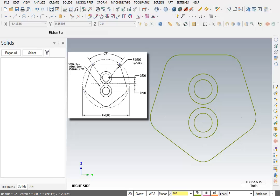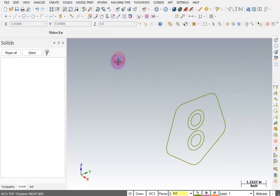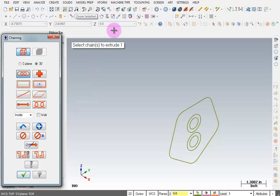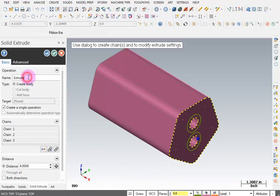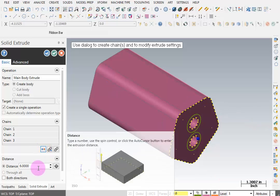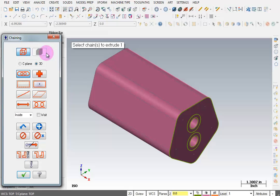Now we have the basic geometry to construct the solid model. I'll right-click and go to an isometric view, then go to Solids > Extrude. I'll pick my chain and also the center hole, since it goes all the way through. I'll name this operation 'Main Body Extrude.' We're extruding a distance of 6 inches — you may need to flip the direction and set your value. Once set, click OK and create a new operation, because now we need to do the counterbores.